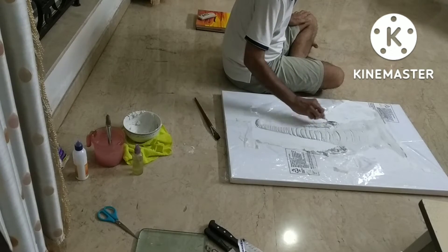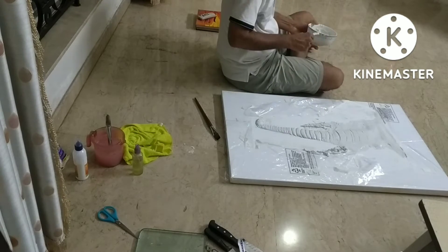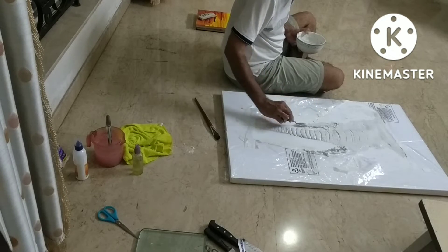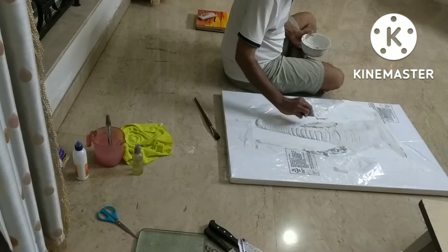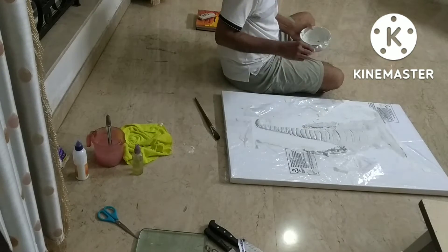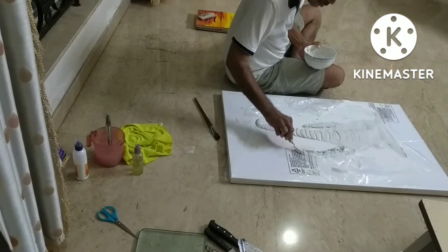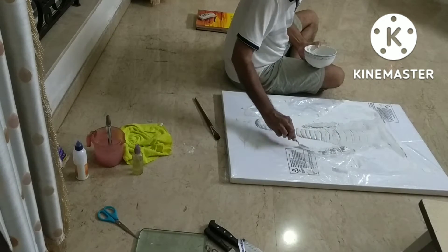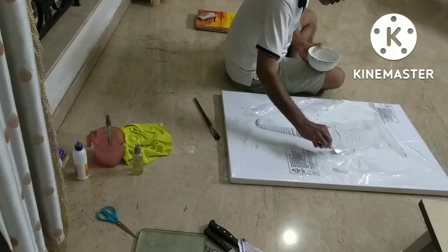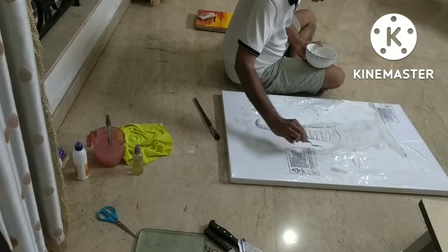After having painted the background, you need to give the elephant a dark color. I straight away chose black acrylic color and painted the entire sculpture — including the crevices, serrations, and everything — in black. Then I used strokes of acrylic bronze paint.